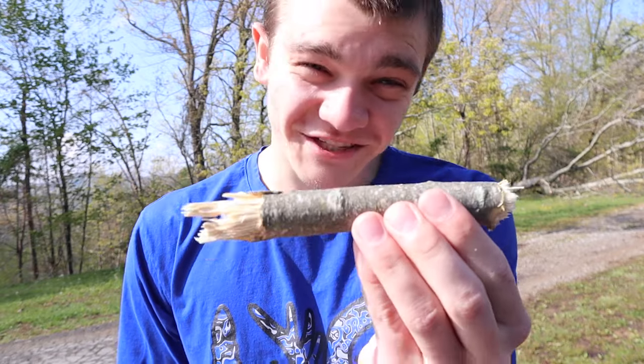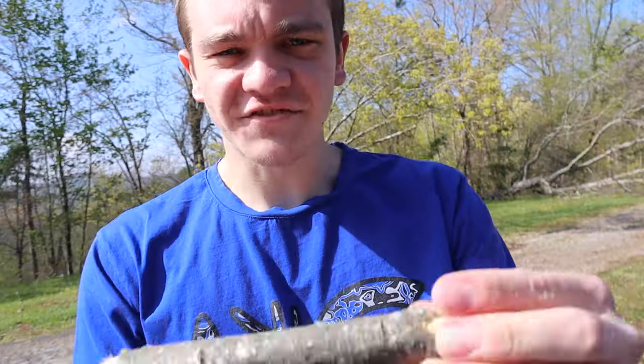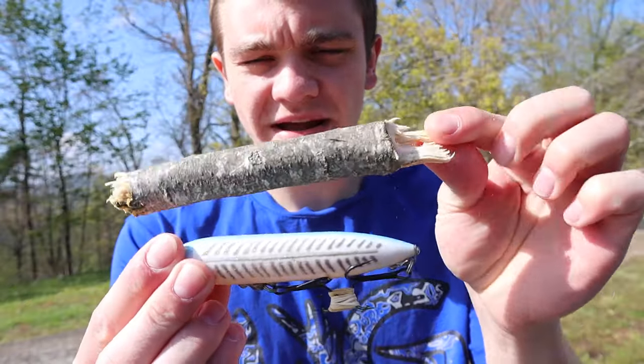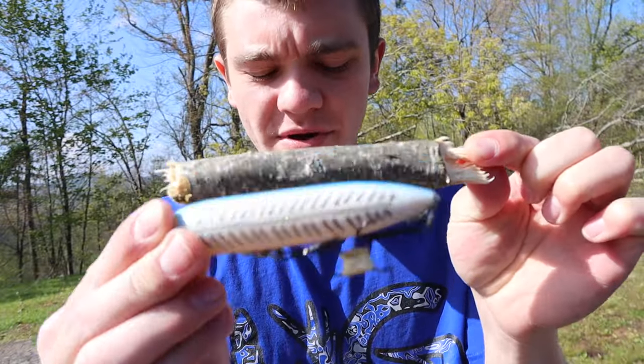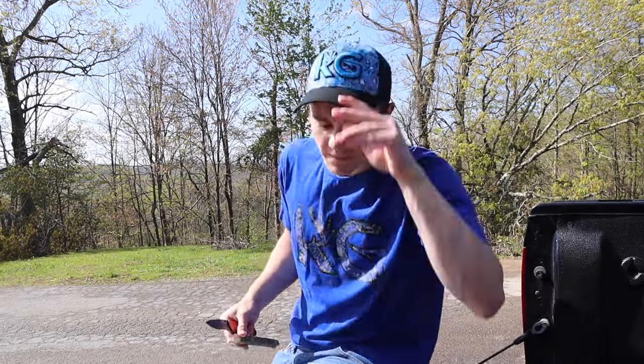I'm gonna just cut the stick. I think I could probably catch a fish on it right now. As for size comparison, I think I got about the right size and diameter. I just need to whittle it down to where it is beautiful — that's gonna be the hard part. Enjoy this time lapse.